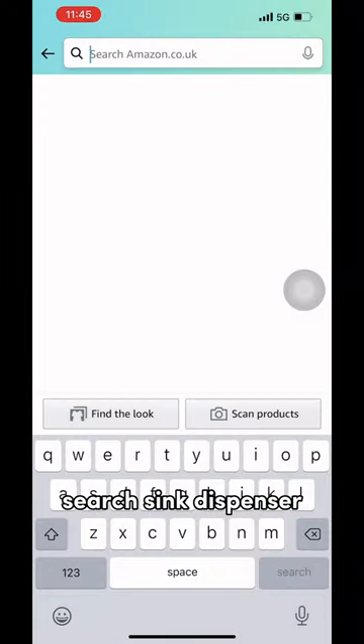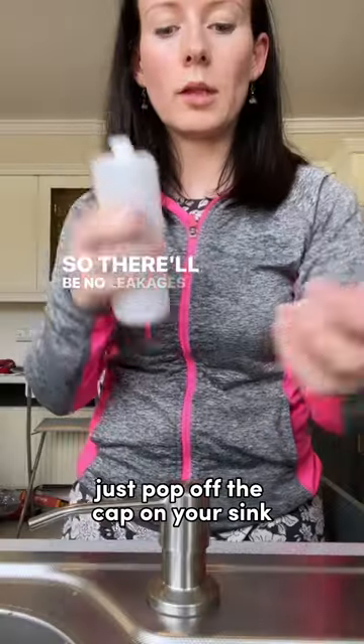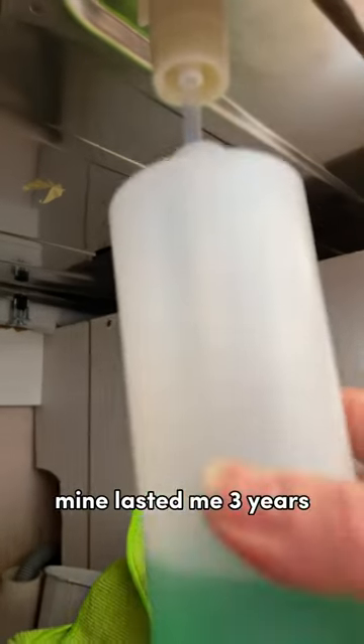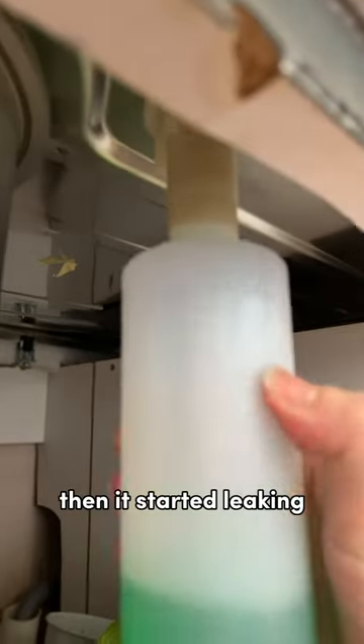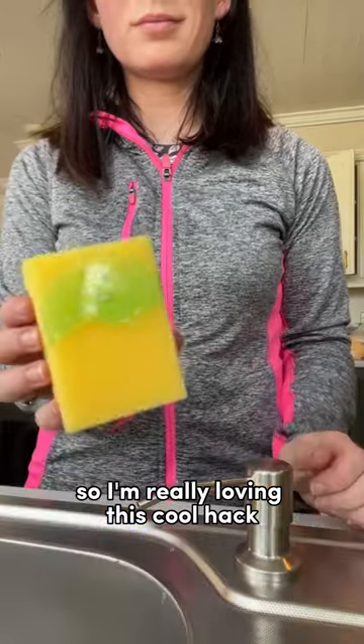Just head over to Amazon, search sink dispenser and you should find something like this. Once you get it, just pop off the cap on your sink and then it's really easy to install. I think it's quite affordable — mine lasted me three years, then it started leaking, and it has survived two separate houses. I'm really loving this cool hack, it's so handy.